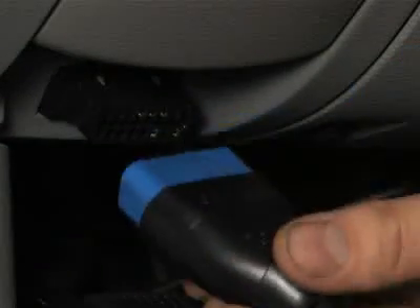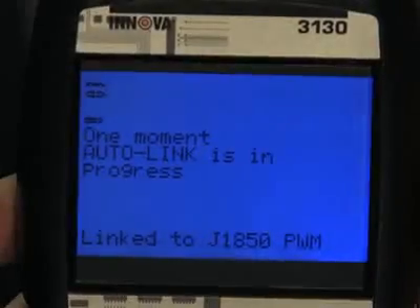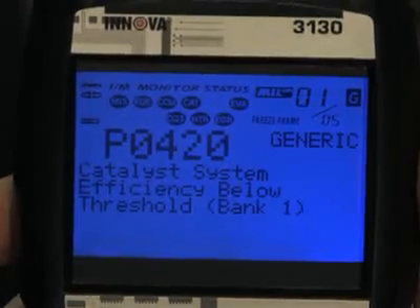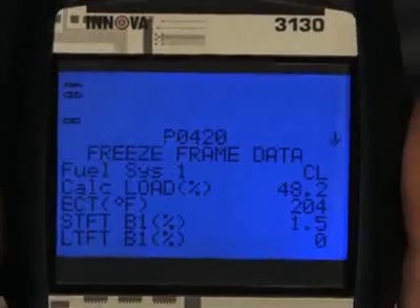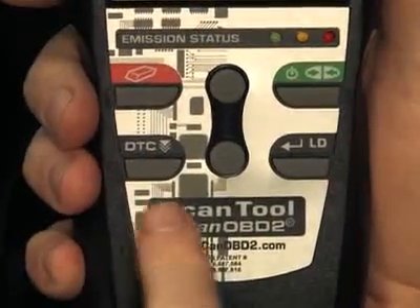Simply plug the tool into the OBD2 port, usually found near the driver's knee, and within 10 seconds you will see all of the information appear on the screen. You don't have to key in any information, like vehicle year, make, or model, as the tool will automatically do it for you.